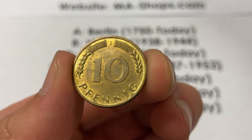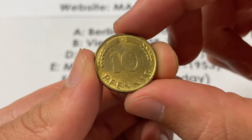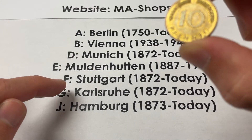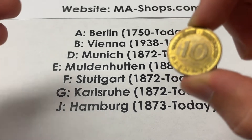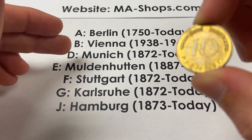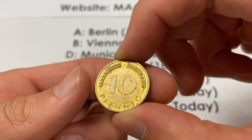In terms of the mint marks, the J mint mark is going to be Hamburg — that's one of the more common ones, about 402 million were minted. There's also the Karlsruhe, the G, which is a little less minted at 309 million, but none of these are rare. F is going to be Stuttgart for 584 million, and D is going to be Munich for 393 million minted.